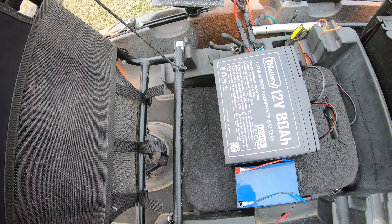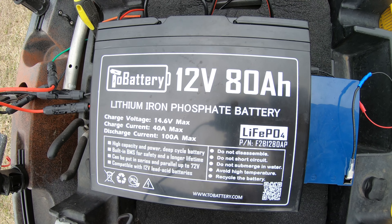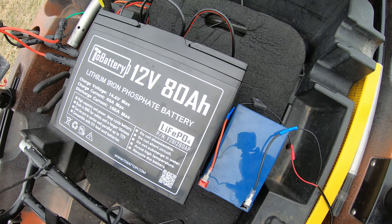For my battery setup: for the trolling motor I'm running a 2-battery 12-volt 80 amp-hour lithium battery, and for my depth finder I'm running a 12 amp-hour lithium Weeze brand battery.